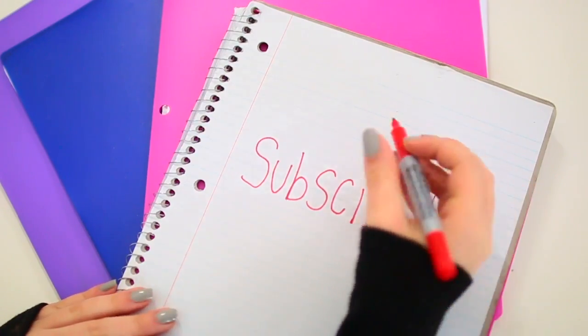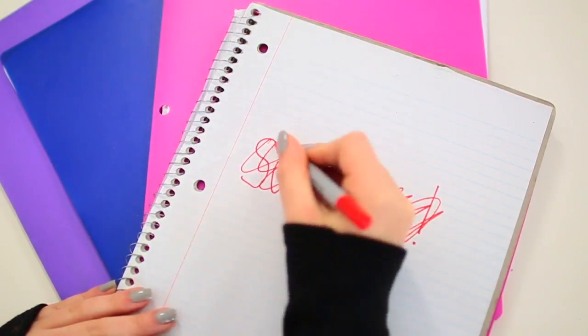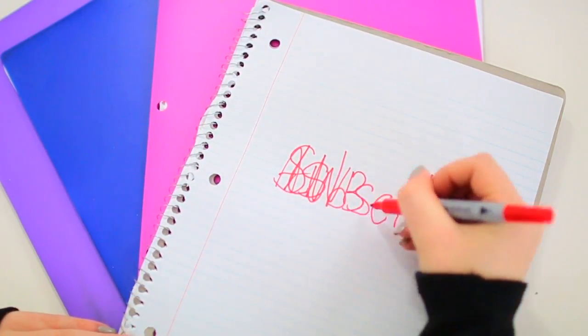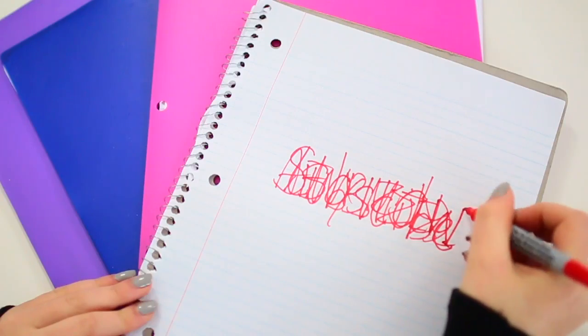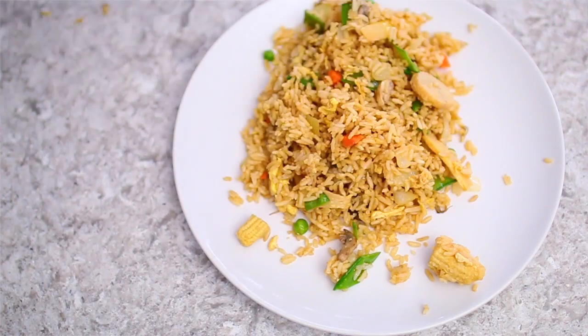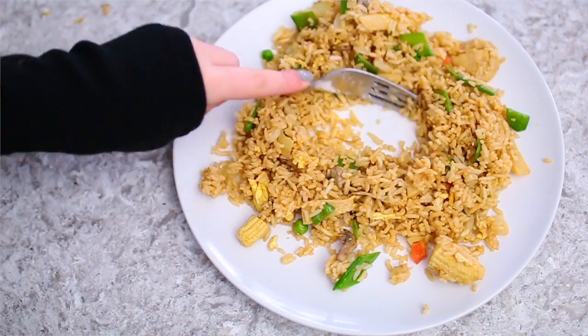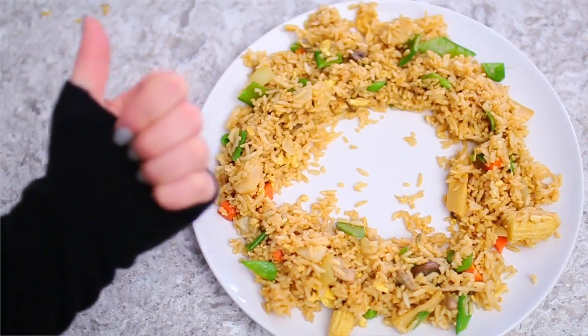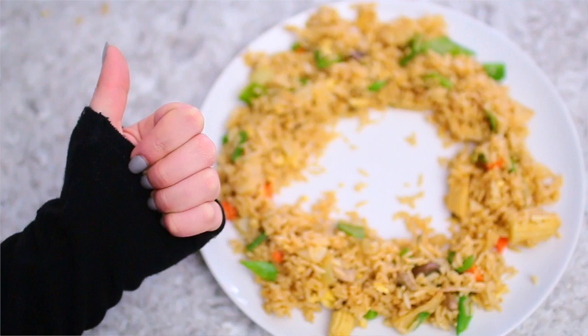This one is actually pure genius: instead of crossing out or scribbling over something you don't want written anymore, just write random letters on top of it, and that way no one can tell what you originally wrote and it stays a secret. Also, when heating up leftovers, to make sure the entire thing is evenly warm throughout, just make a little hole in the middle of your leftovers and then put it in the microwave. That way you don't have to worry about a cold spot in the middle.